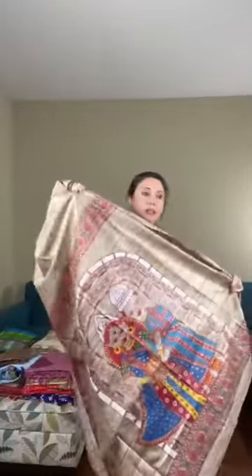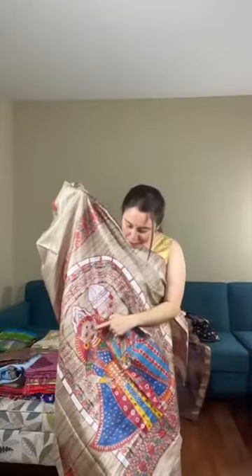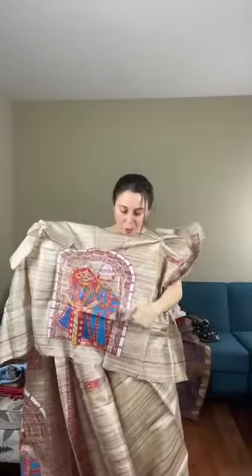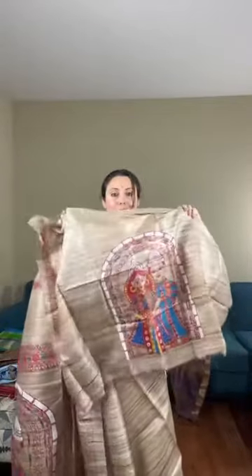Let me show the pallu of the saree again. This is how the pallu looks — a Bengali bride and a Bengali groom, so unique. This is totally hand painted on this tasar saree. The blouse piece also has this painting — you can use this painting for the back of the blouse. This is priced at $1.39.